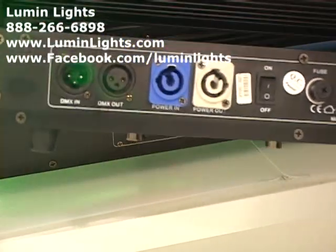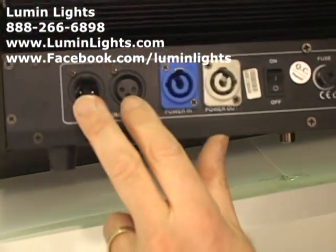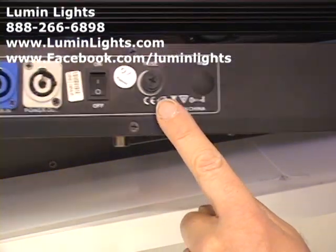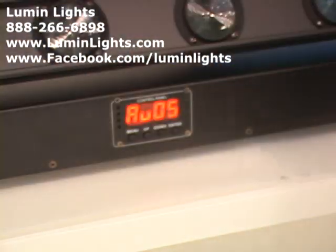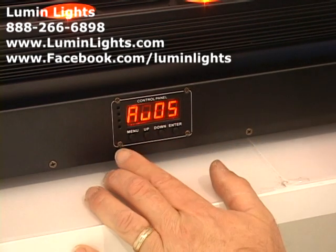Looking at the back of the unit before we get into the menu, we see our connection points: DMX in, DMX out, PowerCon in, PowerCon out, an on/off switch, a fuse, and a microphone for sound active mode.